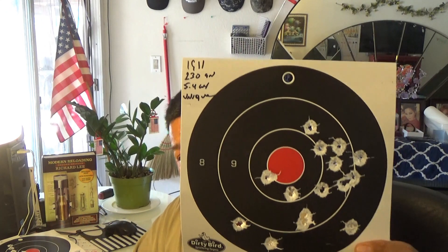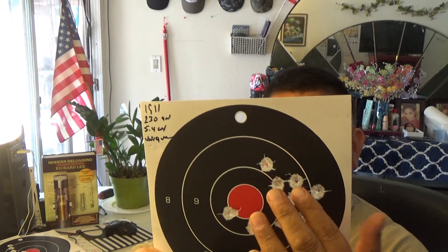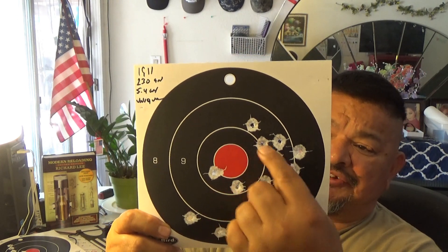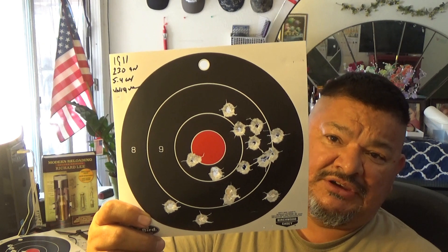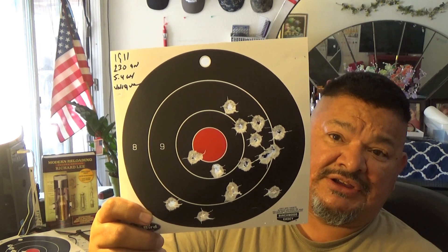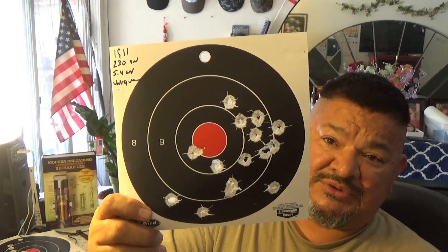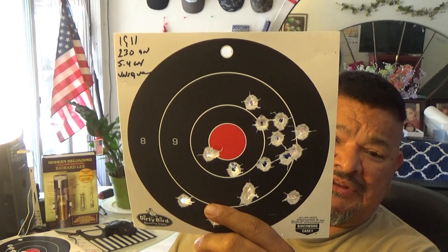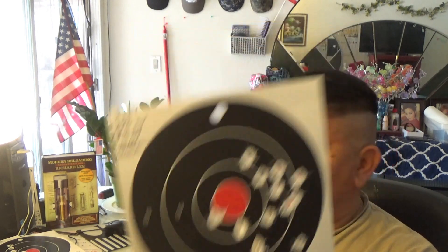Now we have our 1911 — again, look at the center on that. It shoots to the right a bit, but it's centering more and more as the bullet gets heavier. It was shooting 6 o'clock hold and shot up here — it just needs a little bit of adjustment, but it's fine for 15 yards. Velocities were really good: 800 to 840 feet per second. I got two readings on that. I'll stick with the low end of the 5-grain Unique charge — it gave me good service and good accuracy.